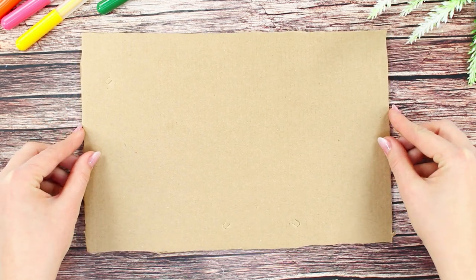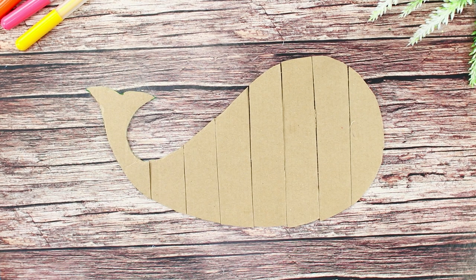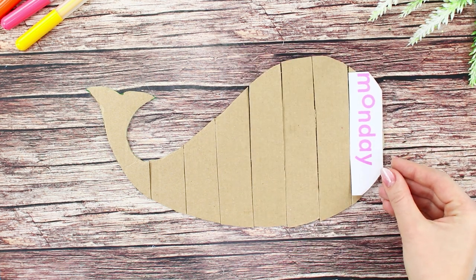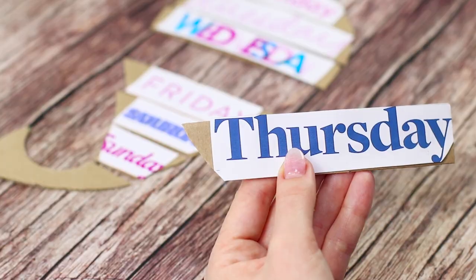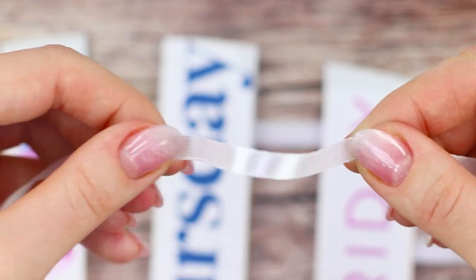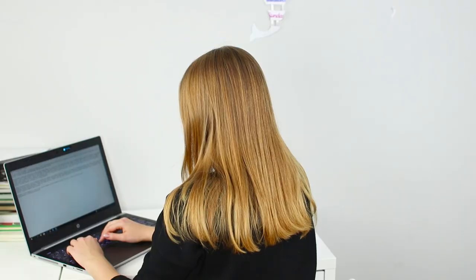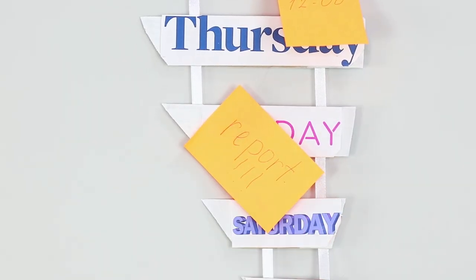Next, take a sheet of regular cardboard and cut out a fish shape. Cut the fish into strips. Choose inscriptions with bright names for the days of the week and glue each to the body of the fish. Fill the remaining fields on the cardboard with white paint. Take two thin ribbons and fasten them to the fish. Also make a loop from tape and glue it to the top. A creative whiteboard is ready — now you will not forget anything important!